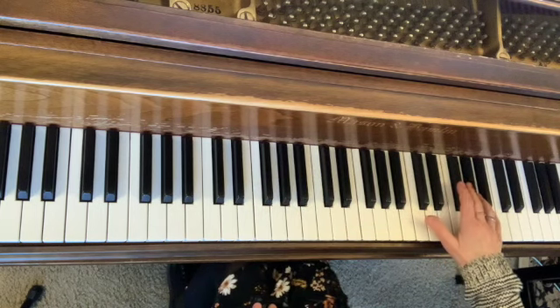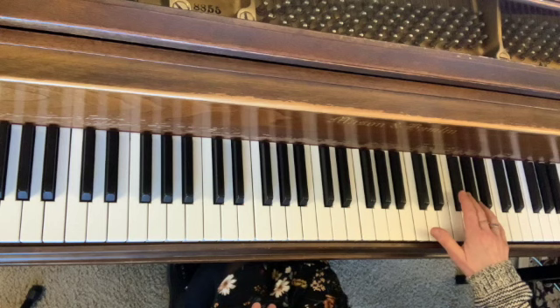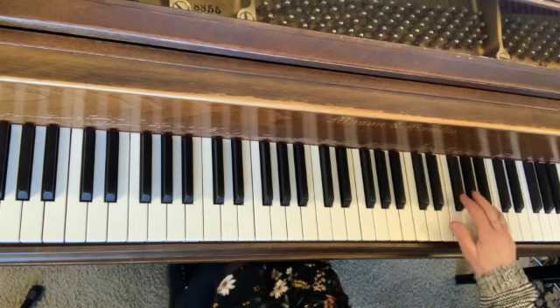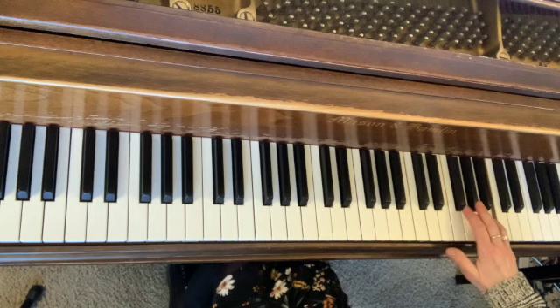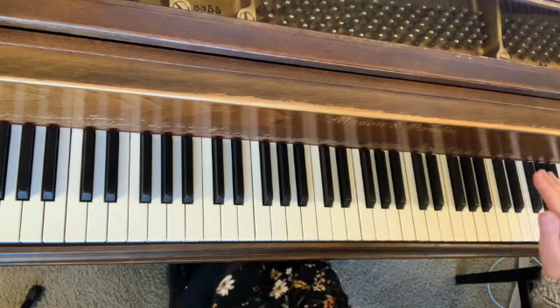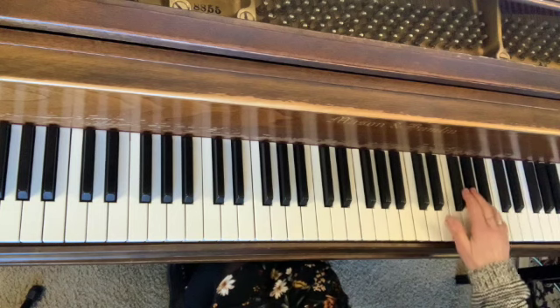If you look at measure 58, we have these long lines on top of the B, A, and F sharp — so thinking of individual strokes on a canvas for those notes.